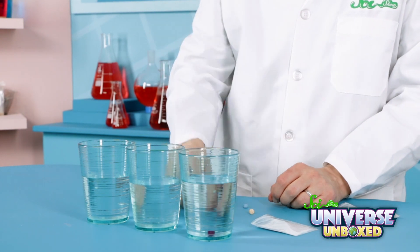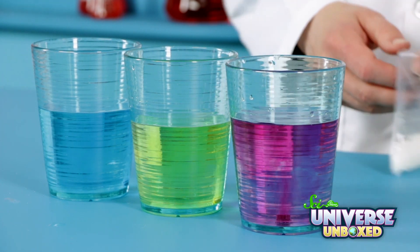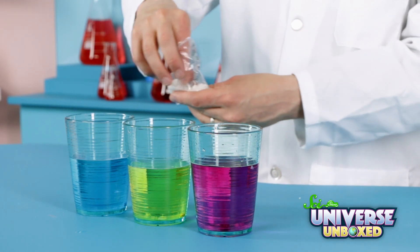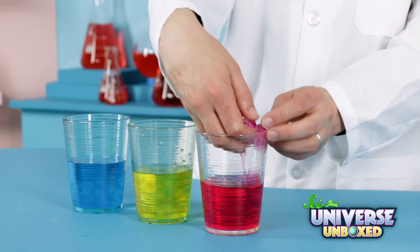When you're done, place one fizzing tablet into each cup of water. The water should start fizzing and change colors. Then set the cups aside. Finally, add just a pinch of jelly crystals into each of your cups of water, and then leave them overnight to see what happens. Check them out in the morning and write down what you see.